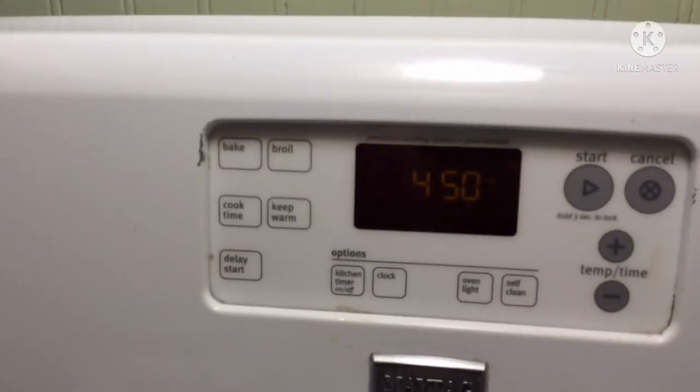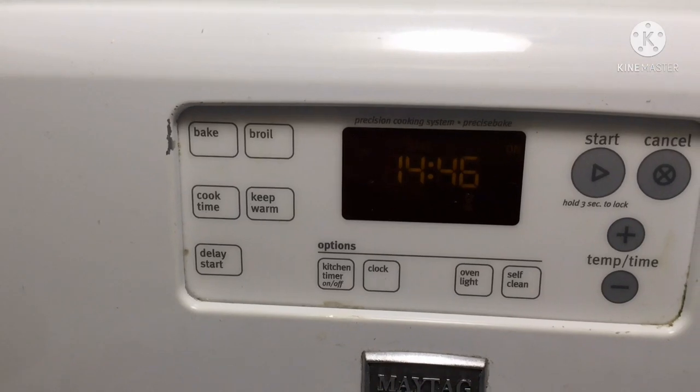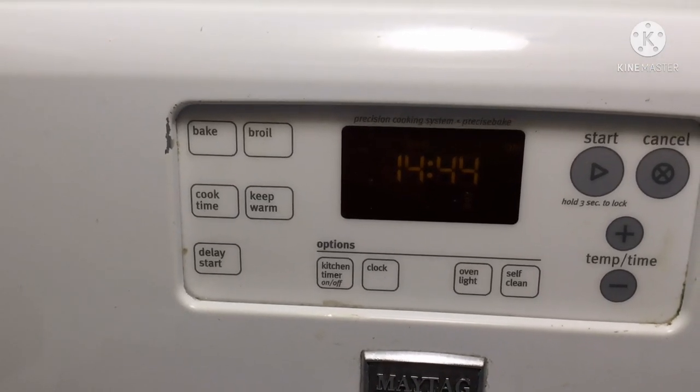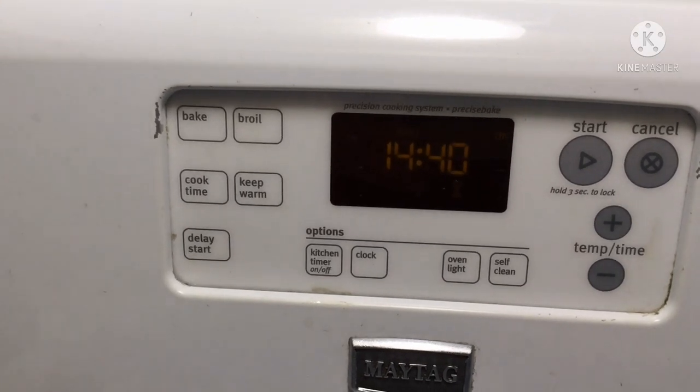We're going to set the oven to 450 and pop it in for 13 to 15 minutes. We'll have our pizza in about 14 minutes and 40 seconds.